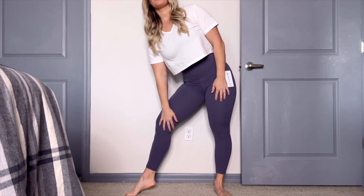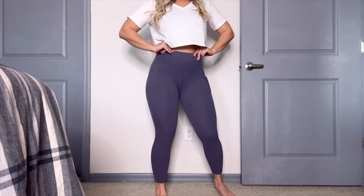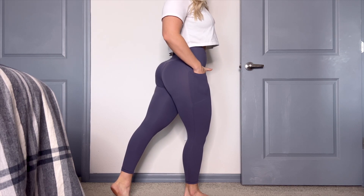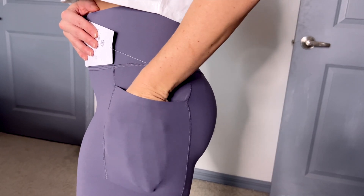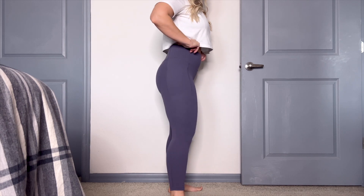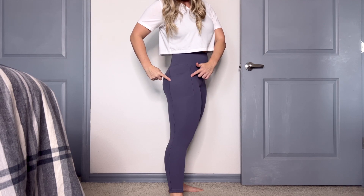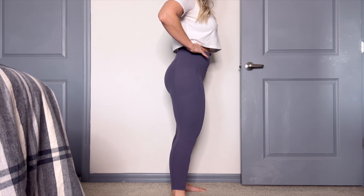As far as the seams go, we do have a front crotch seam. There's no camel toe issues with the Athleta leggings. However, there is no inseam, which I was surprised — no inseam on the inside of the leg. When we spin to the side, this is where the stash comes in, because we have our snack stash pocket on the side, on both sides. I really like the size of the pocket, and it remains square, so it doesn't get narrow down by the knee — it remains square.